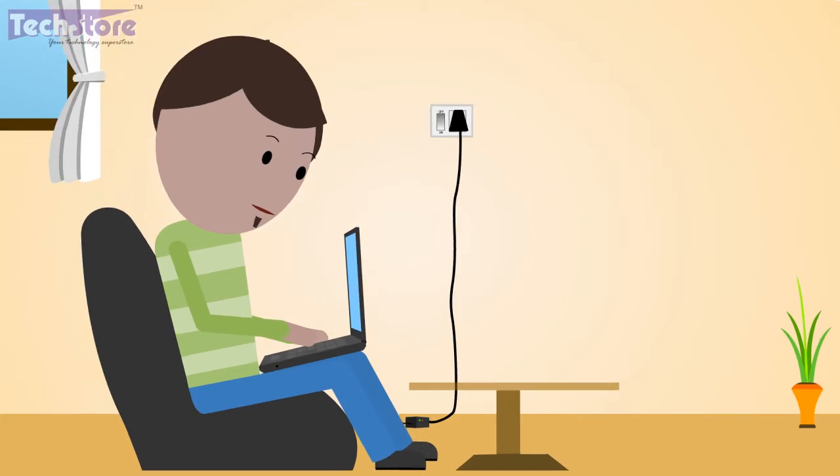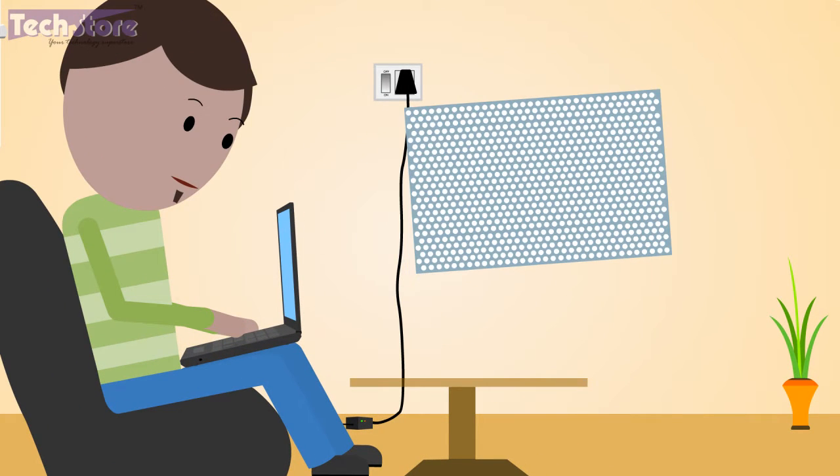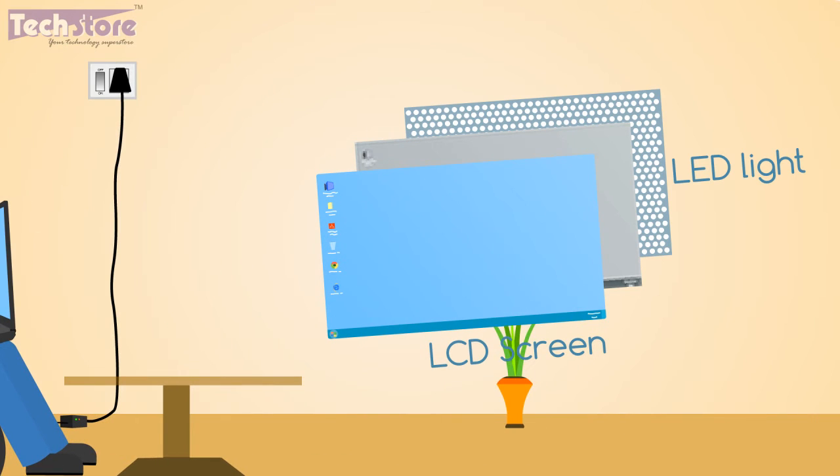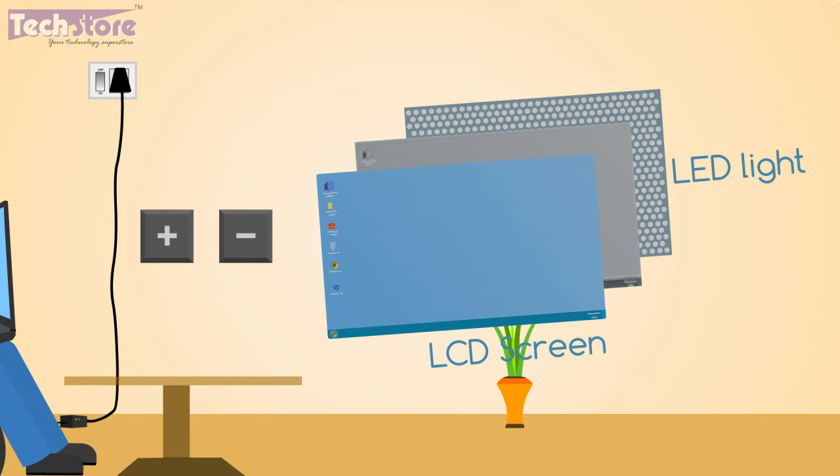50% of your battery power is consumed by the LEDs behind the LCD display of your laptop. The brighter the display, the higher the power needed by the LEDs, hence reducing the backup. So what you need to do is control the brightness of your laptop using the function keys, which all laptops have.